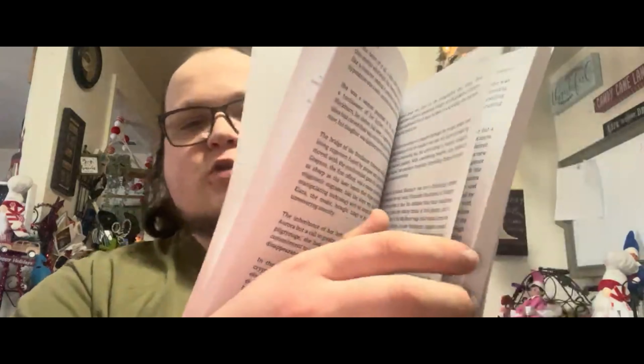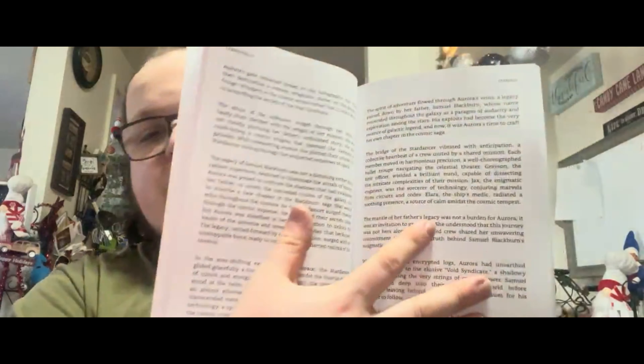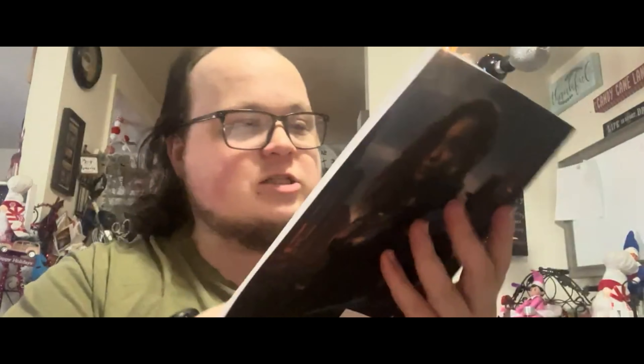There's a total of 163 pages, and here's a look at what some of the text looks like. Feel free to pause the video to read some of it. I'm definitely getting better with my writing and formatting — I'm very excited about it. A lot of cool stuff is coming. I do hope you're enjoying this unboxing of Starfall: Tales of Aurora Blackburn. Here is the front cover, spine, and back cover of this exciting book.